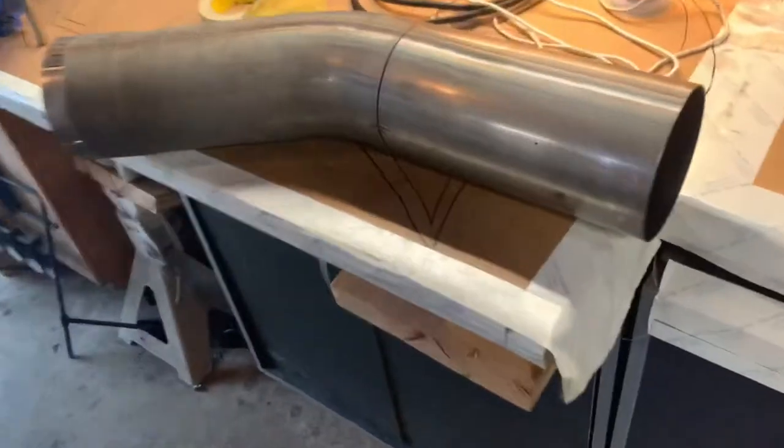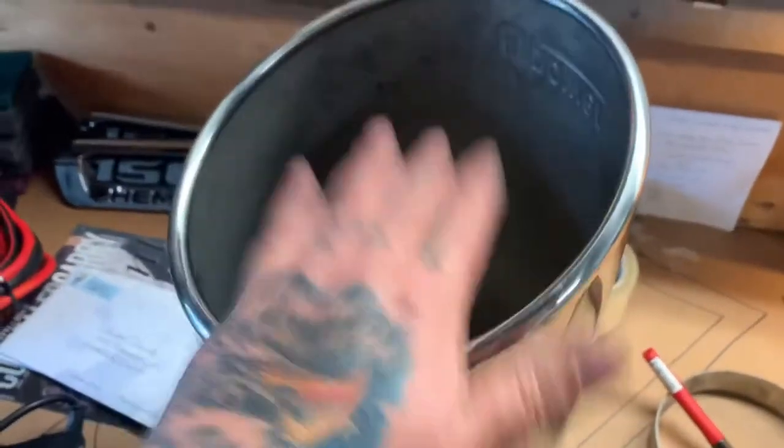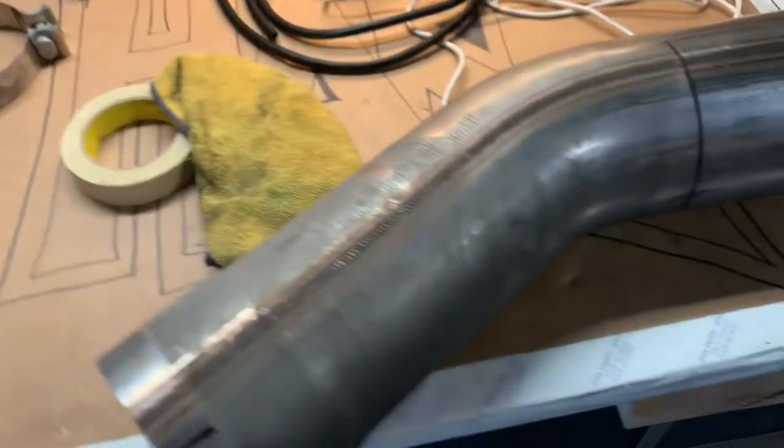Hey guys, we're getting ready to put this big tip on the 3500 here. It's a 5-to-8 inch tip, so I figured I'd show you guys this real quick.